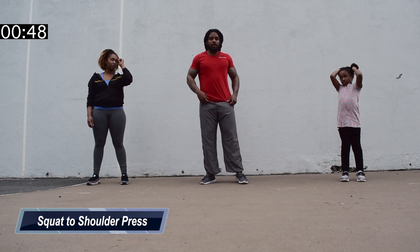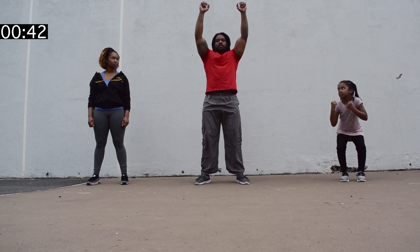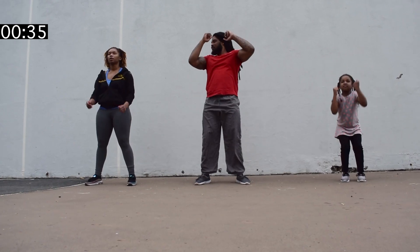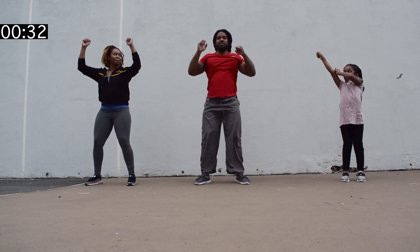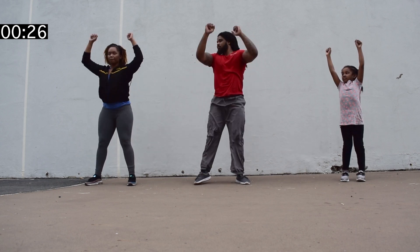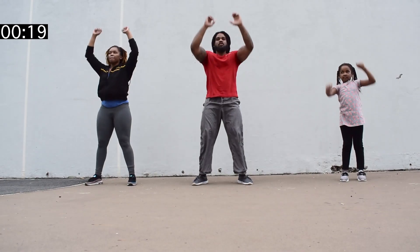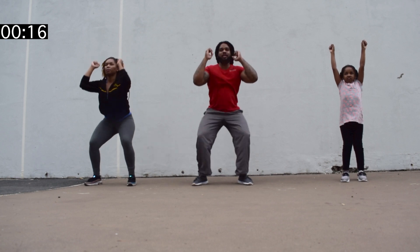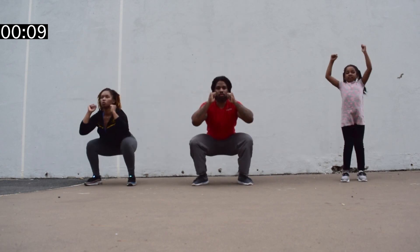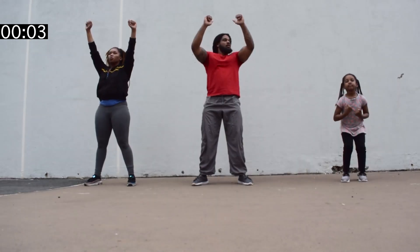Squat with a power thrust. A power thrust. Ready? Here we go. Squat, press. Squat, press. Good job. Let's go. You only got 30 seconds. Good job, keep it going. Keep it going. Squat down and press — just like a squat, press overhead. Come on, we're almost there. Come on, guys.